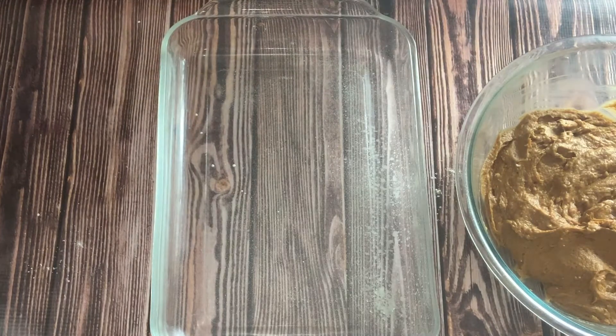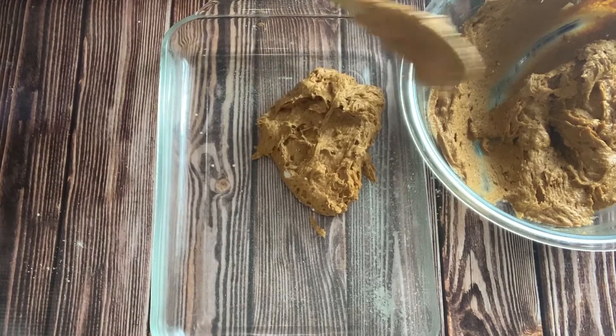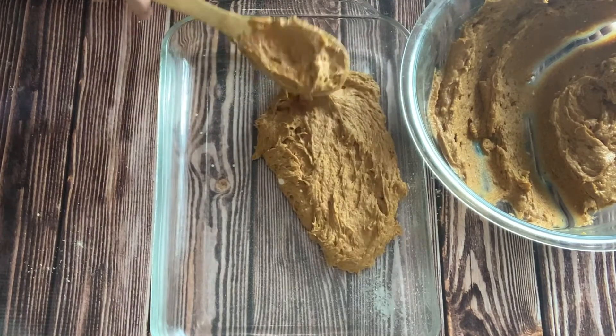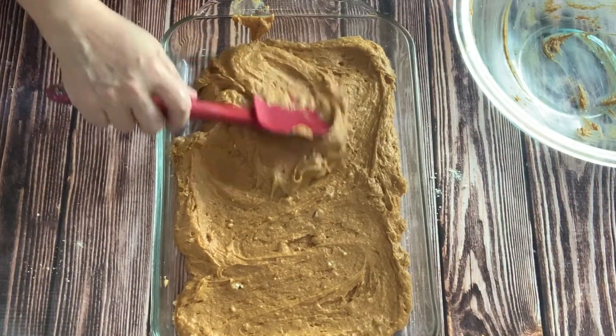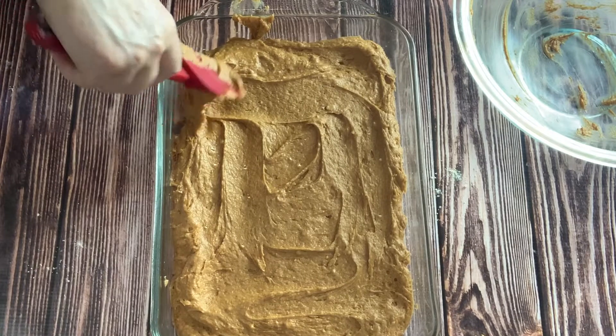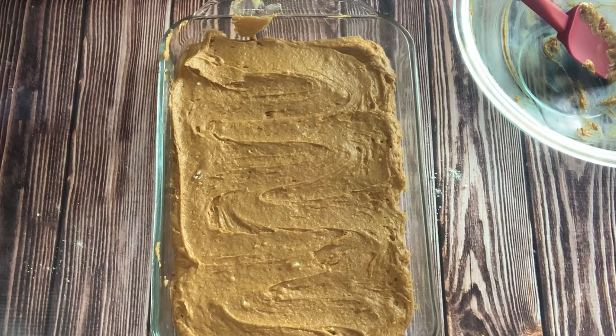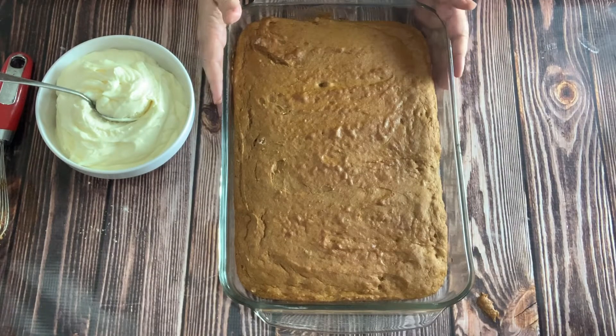I'm just going to spoon my batter into the pan. Once it's in the pan, I'm going to smooth it out so that it'll bake evenly. Then it'll go in the preheated oven for 30 to 40 minutes. The best way to tell if it's done is to stick a toothpick in the middle — if it comes out clean or with just a few crumbs clinging to it, it's done. If it streaks with batter, it's not done yet. The cake is out of the oven and cooled, and it smells so good!